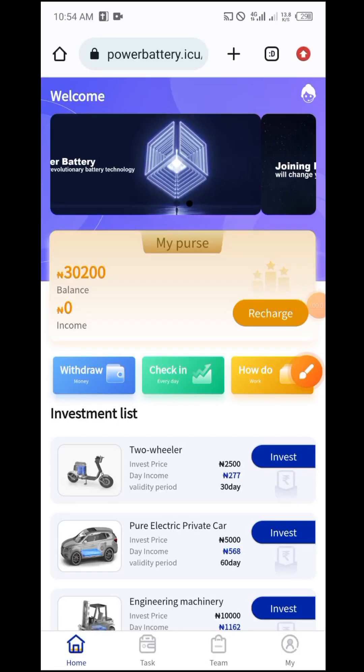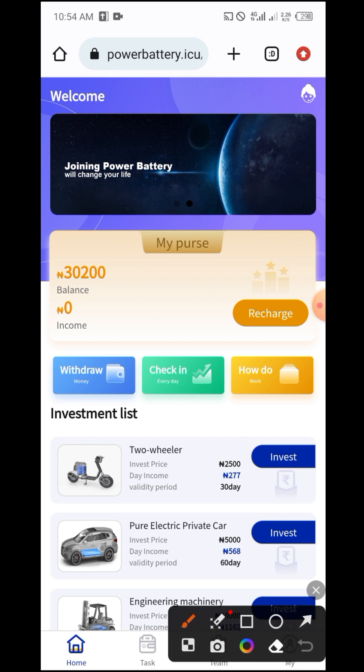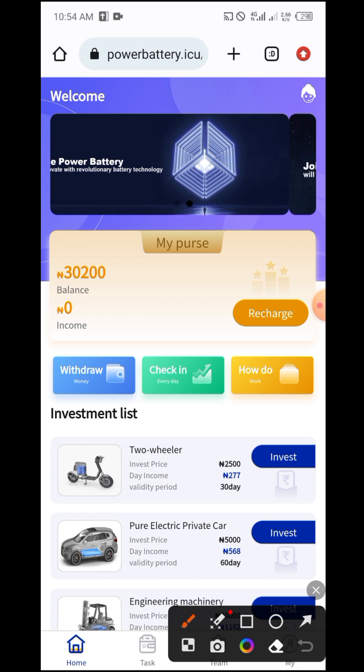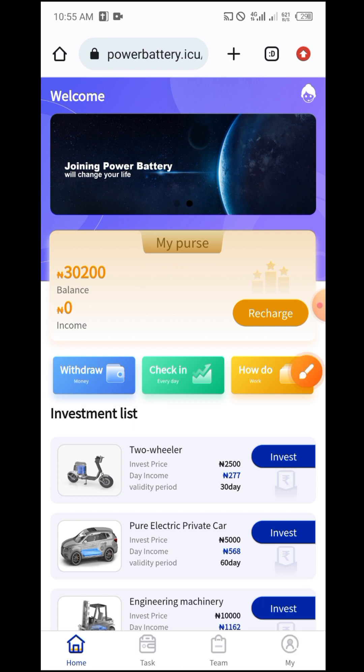Hello guys, welcome back to my YouTube channel. In this video I'm going to be doing a review about a product called Power Battery, to tell you how it works and how you can make money through it.